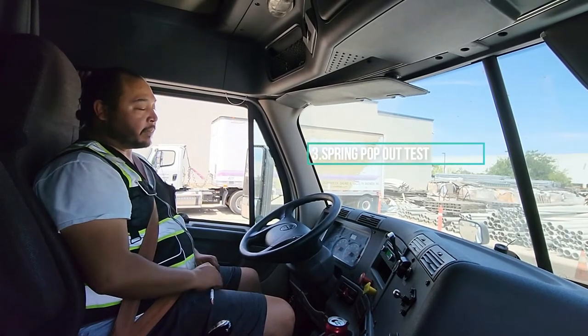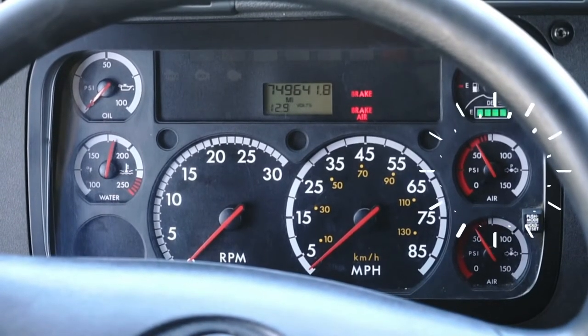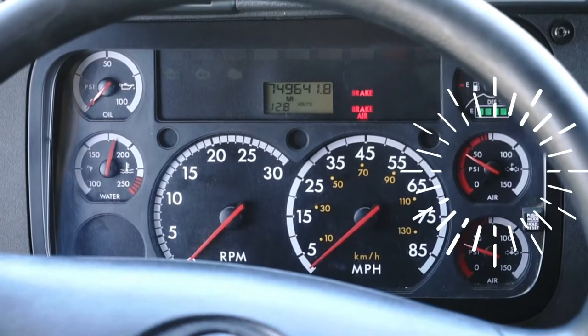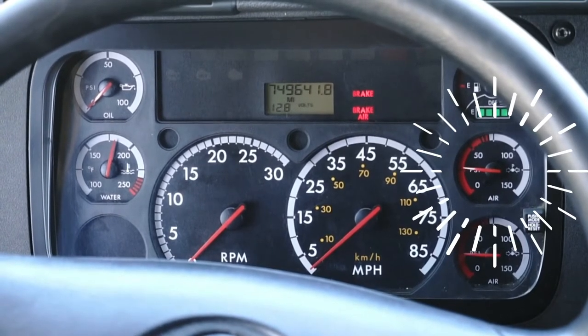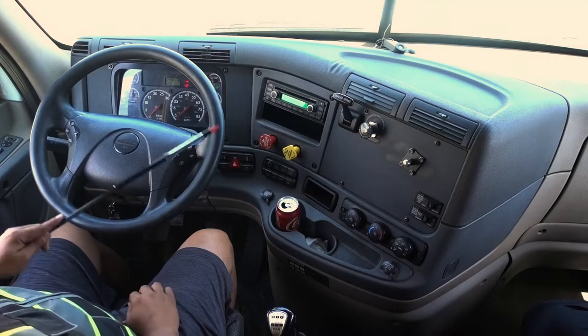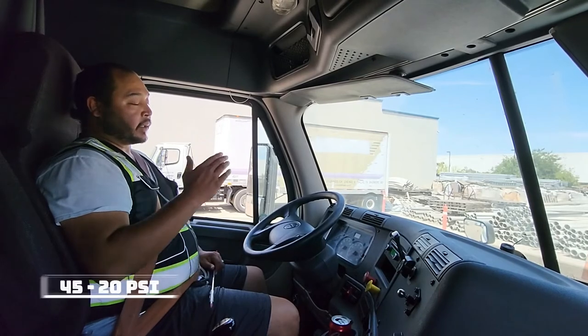Now I'm gonna go ahead and do my spring pop-out test. Fan the brakes and control the needle. My brakes popped out at 24 PSI. This is a good test because they popped out between 45 and 20 PSI.